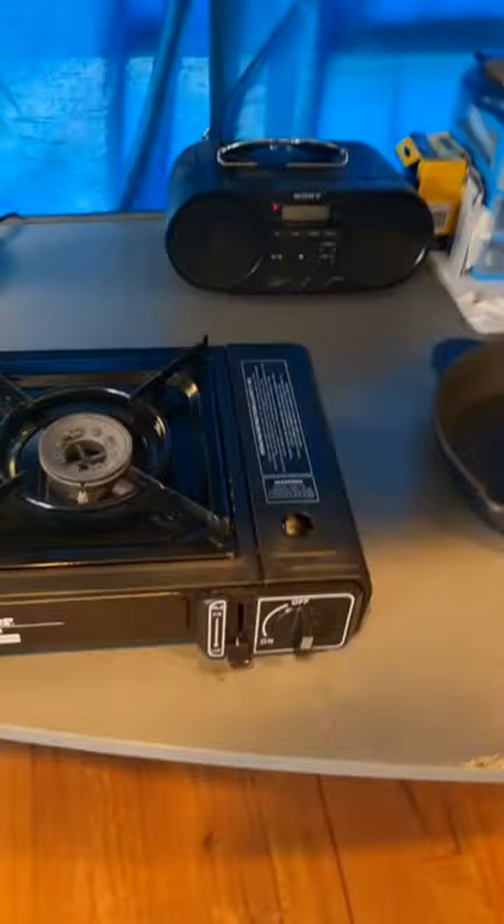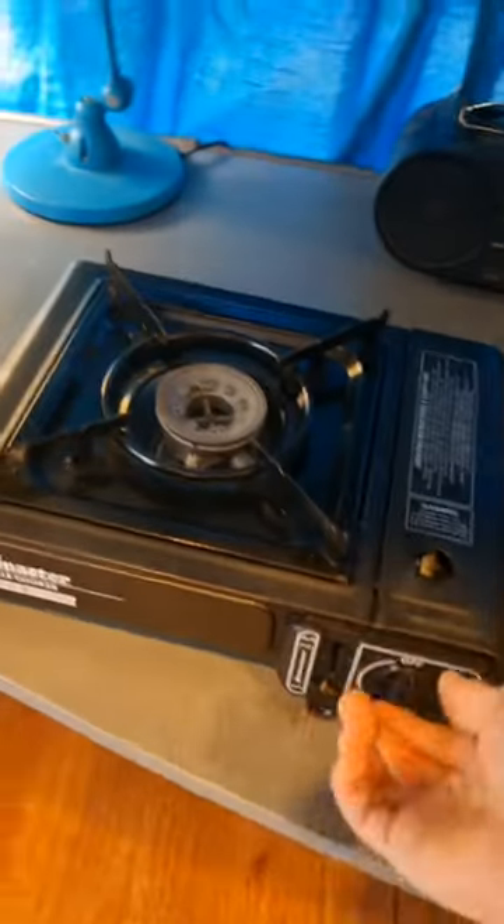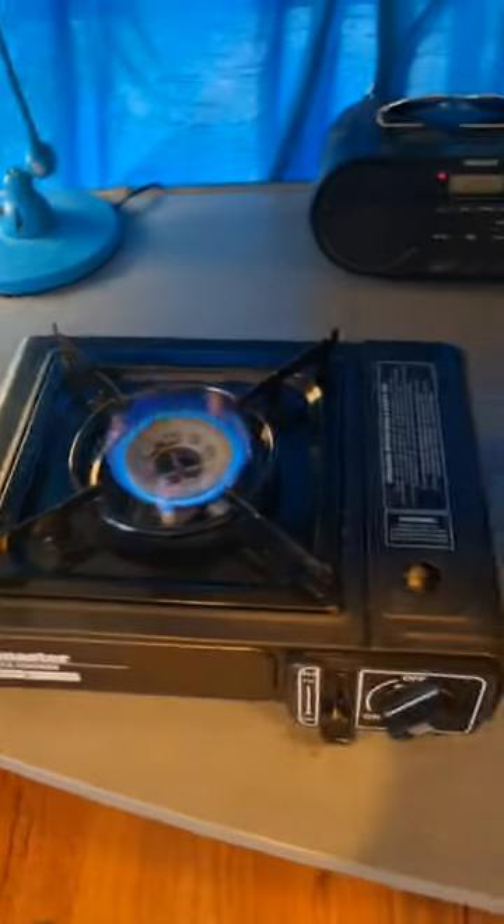What's up guys, today I'm going to be showing you how to cook your guinea pig. So first thing you're going to want to do is set your stove to medium to high heat and place a cast iron skillet on it.